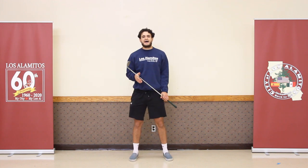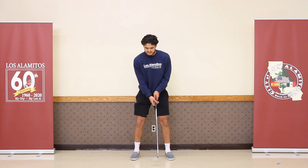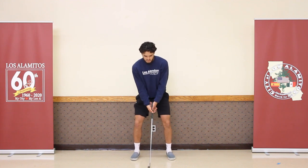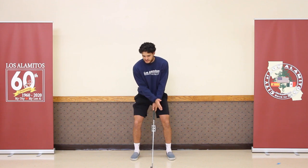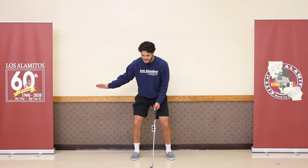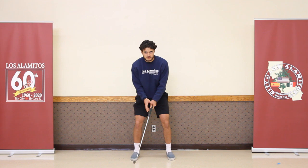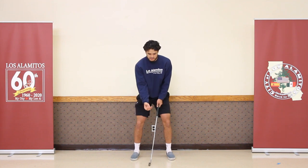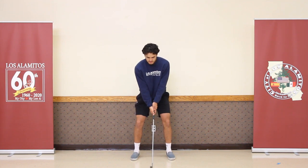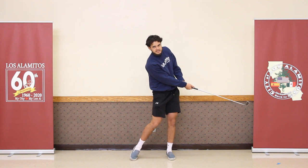Start off with a half swing if you're a beginner, just to get the technique down. Get into your stance, get your grip ready. Once you're comfortable, take your half swing — we're only going from waist to waist. You go back waist high, then follow through waist high. A couple of things to remember: keep your head down, eye on the ball the whole time, and keep your arms straight.